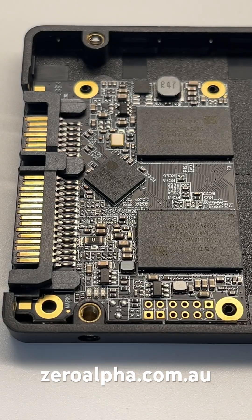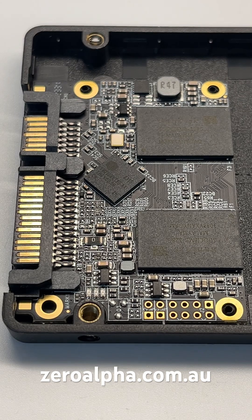Now we have access to the inside PCB. For hardware problems for this brand of SSD, there are two types: the electronics can fail, or the memory can degrade, or the firmware can brick.